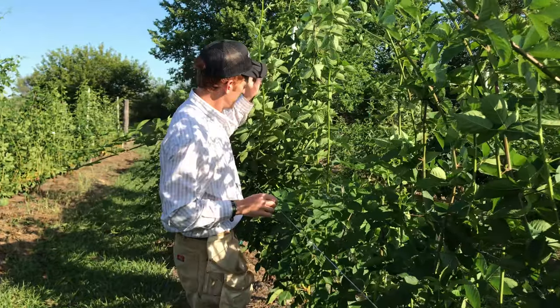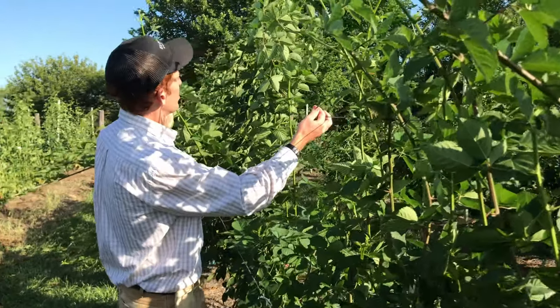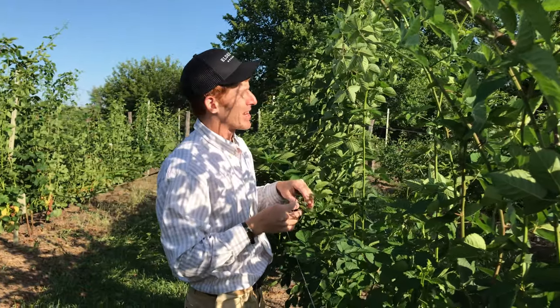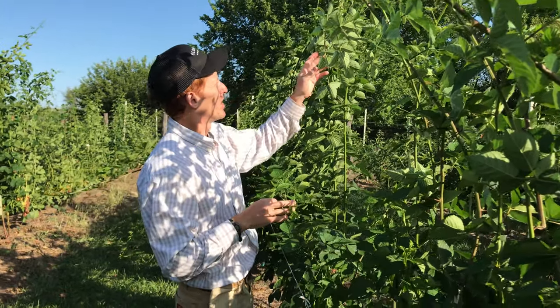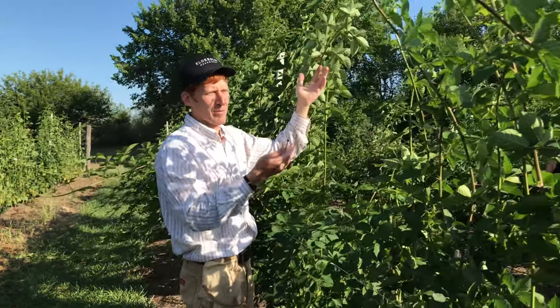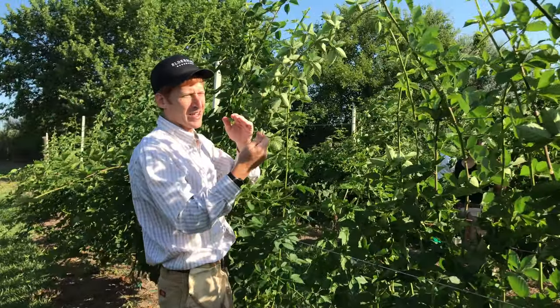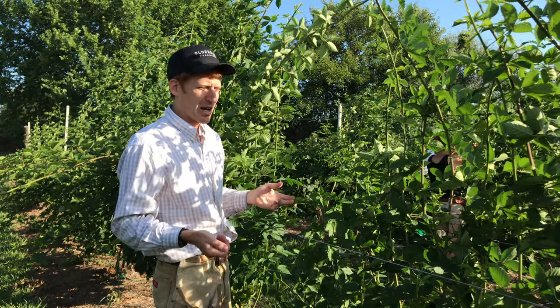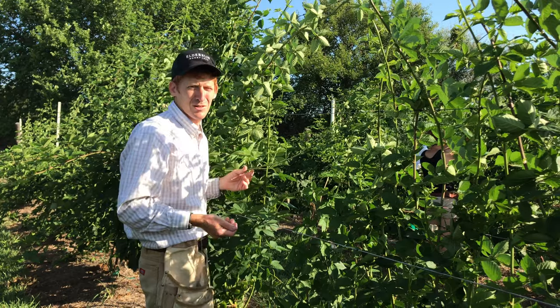And they stay upright until when? We'll leave the canes upright and continue training and filling out the mat as they grow through the late summer, and then early September into November we'll start to tip them down. Then sometime in December usually we'll flatten the trellises and put covers out, depending on what the winter events do.